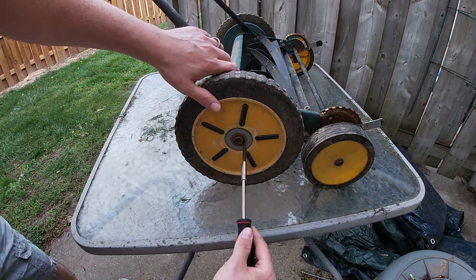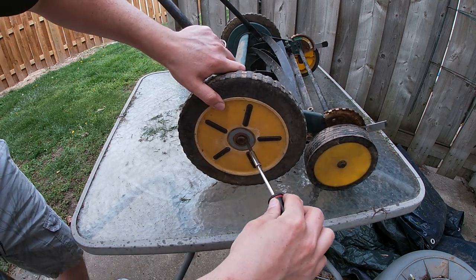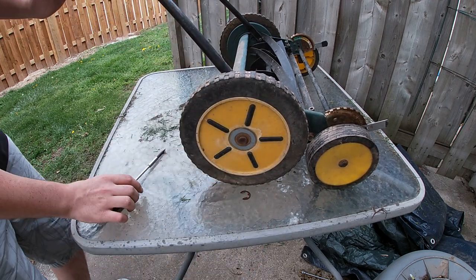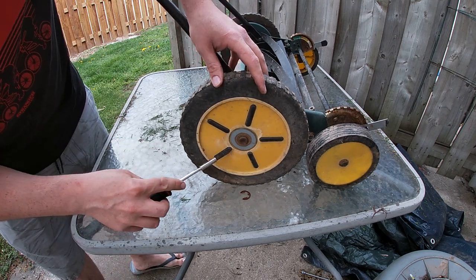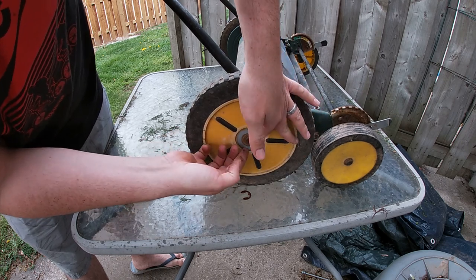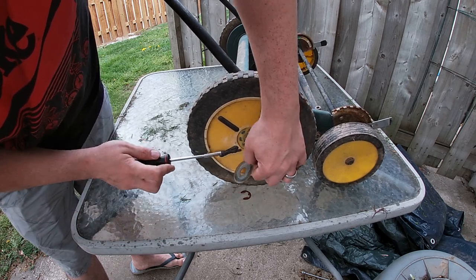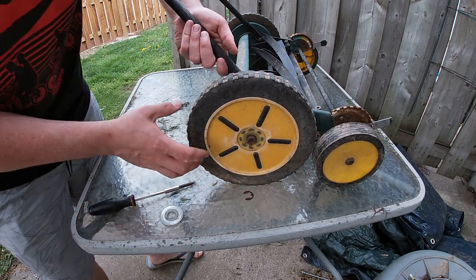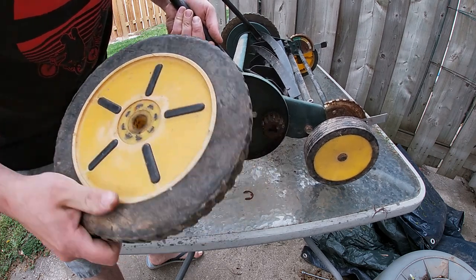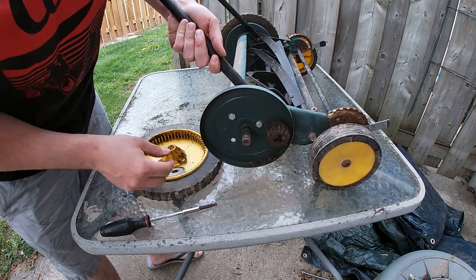On this unit there's a little clip right here — we're just going to use our screwdriver to pry it off, no special tools. Then there's this washer we're going to take off, and then the wheel will just slide off. I like to just put all my components inside the wheel so we don't lose them.